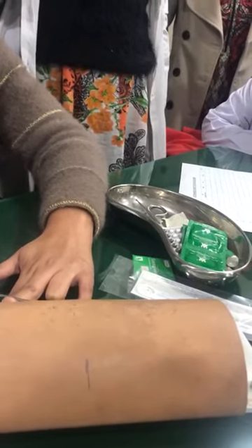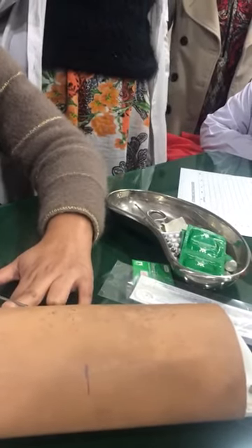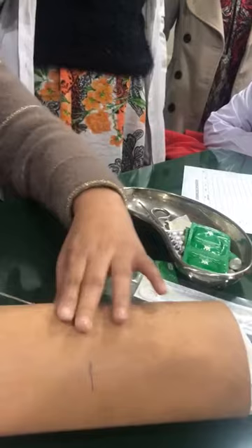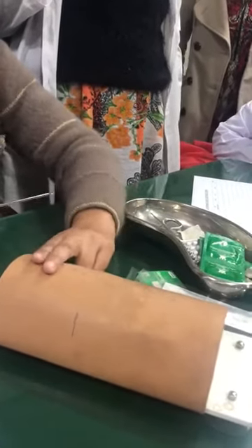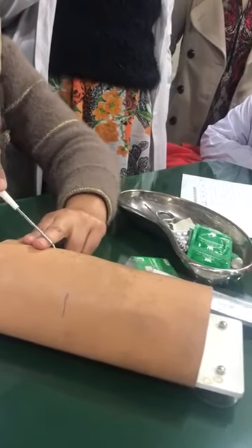Once past the nerves and tissue, come to the tip. You will have a tenting of the skin. Now advance the tip forward to the full extent.